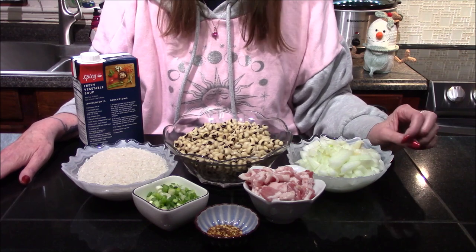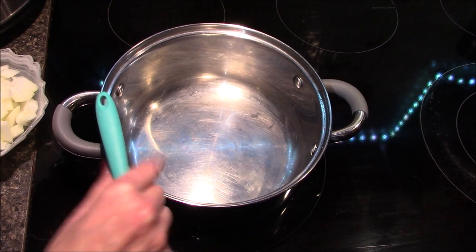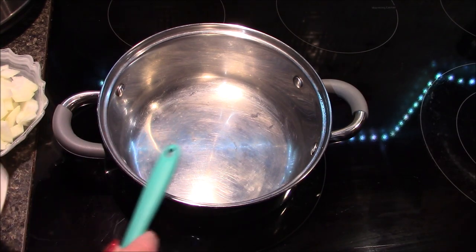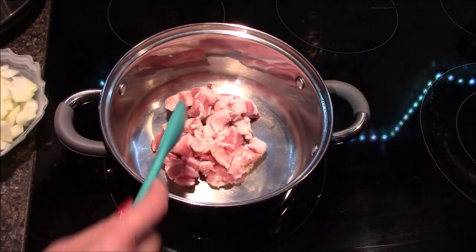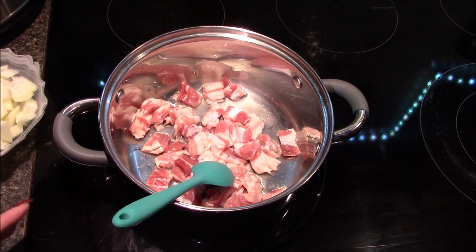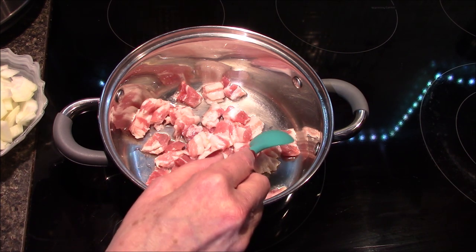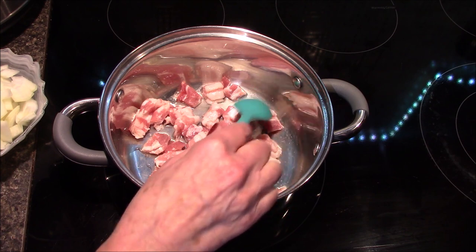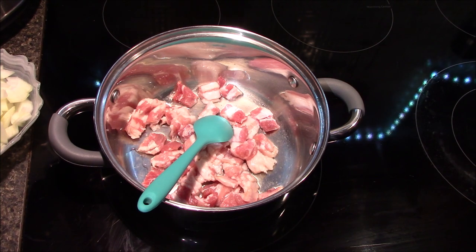Let's get moved over to the stove and start bringing our dish together. Starting in a cold pan, I'm going to add my bacon along with a little splash of water. The water is totally optional — I just find it allows the bacon to start cooking a little bit slower, rendering more of that fat out and ensuring we get a really nice crispy brown bacon. I'll turn my stove on to about medium.